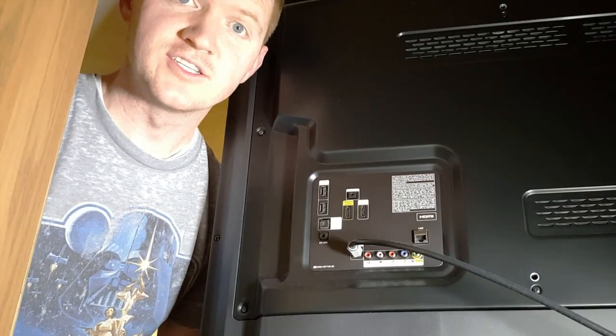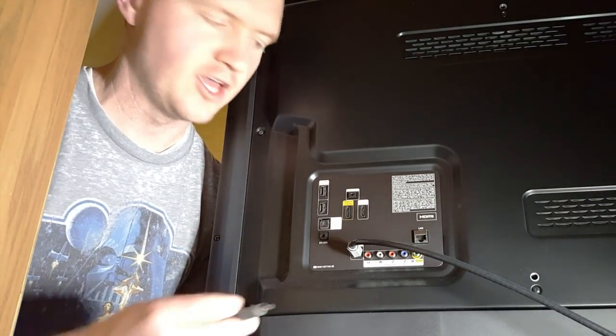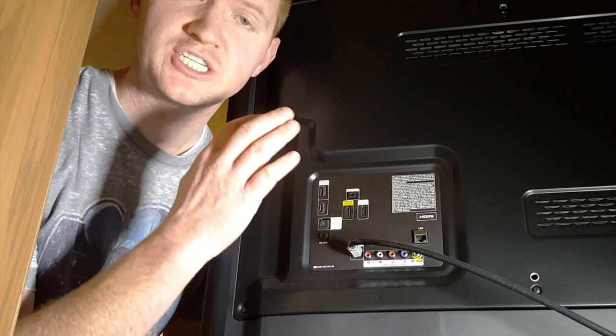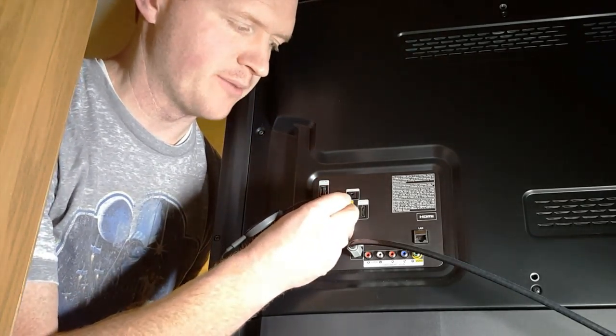Let's get started. The first step is we need to plug in the Chromecast to the back of the TV. When you plug it in, make sure you pay attention to what number it is so that you can change the source on your TV to that number. So here we're plugging it in to number one.